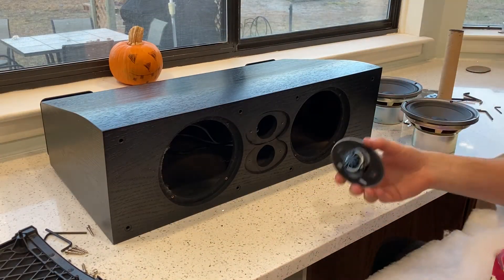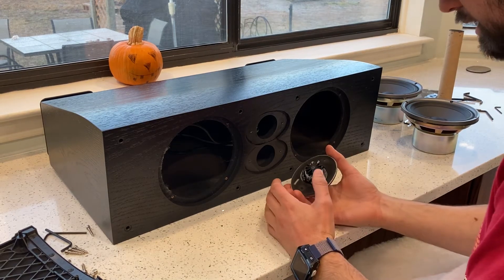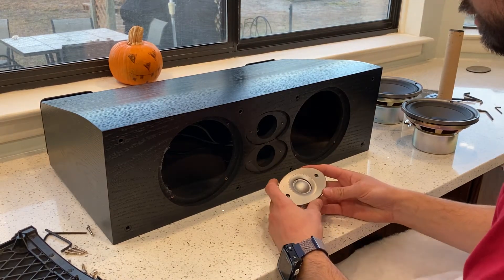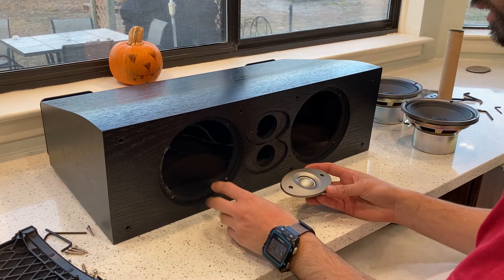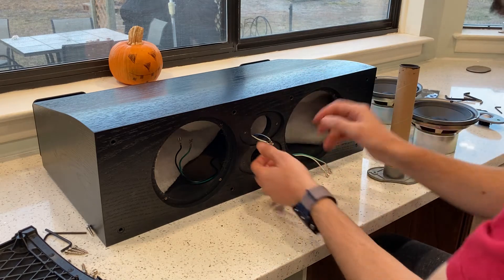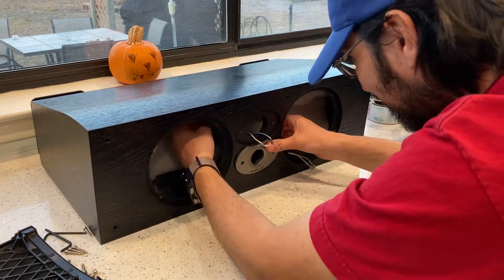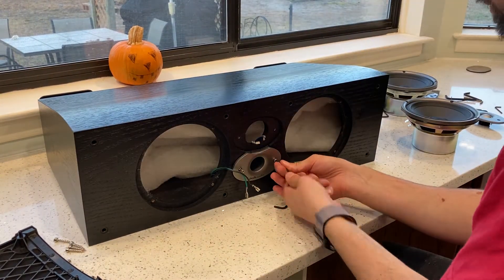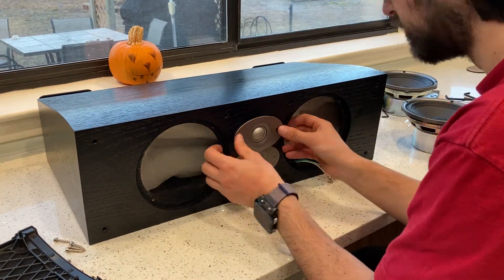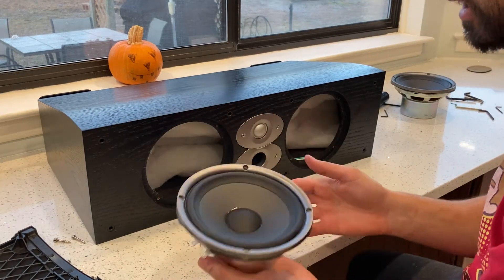Put everything back together. Go on whatever website you can find — replacement tweeters look like they're between $45 and $60 something dollars. Honestly I don't know if it was worth it for me to replace this. Green wire to the right side, blue to the middle, black and green to the left. They're the same so it doesn't matter which position you put them.